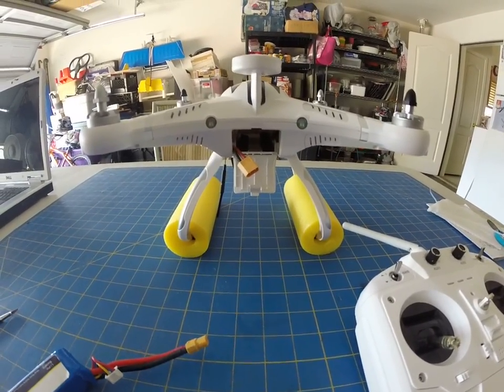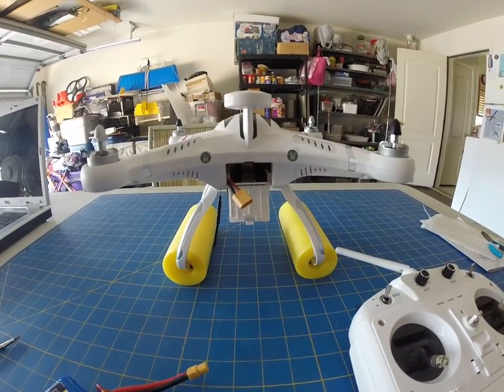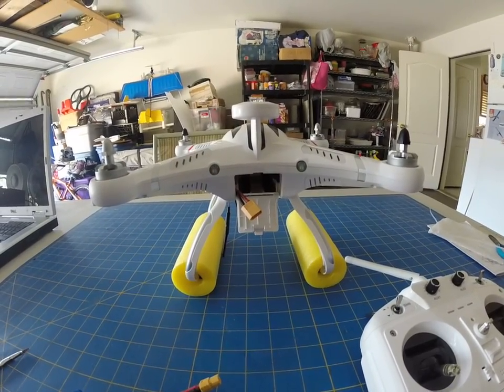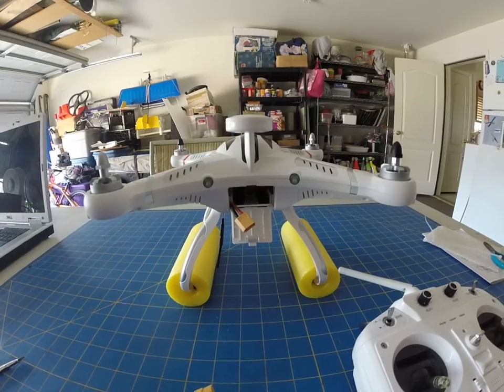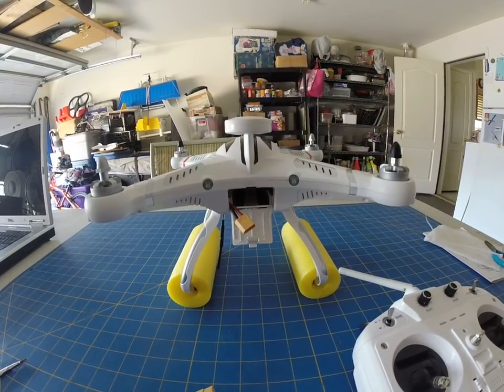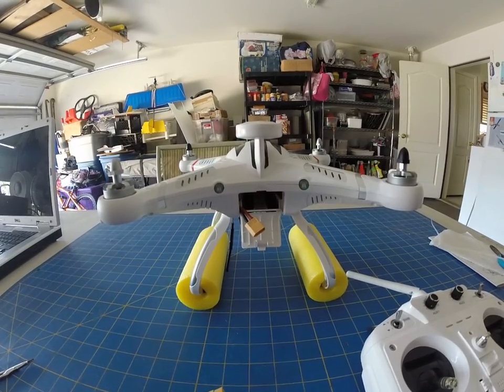Okay, I hope somebody out there can help me out. I'll probably figure it out by the time I get some help, but I'm going to try anyhow. My problem is that I cannot calibrate, or I cannot get the quadcopter to recognize anything. I'll show you what I mean.